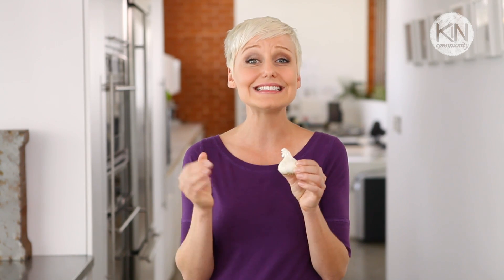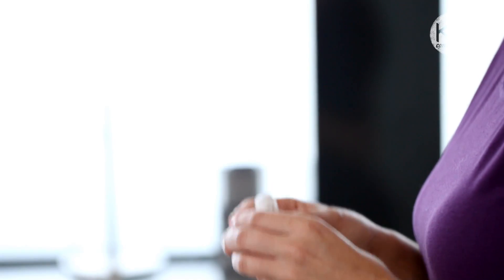In fact, garlic has been enhancing dishes around the world for more than 7,000 years. But while its flavor is impossible to ignore, it definitely can cause some food frustration in the kitchen.